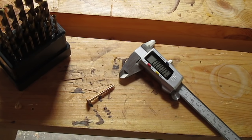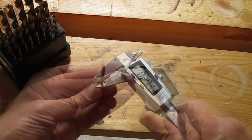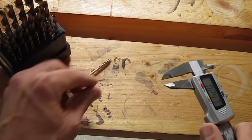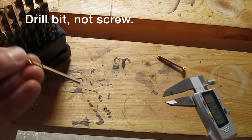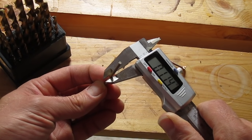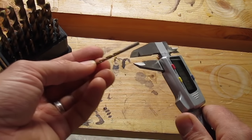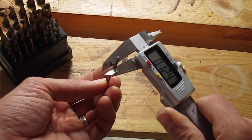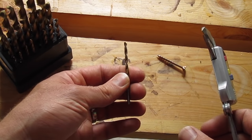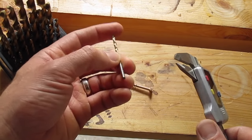Another way, which will work a little bit better, is to use a caliper and measure the shank of the screw. It's about 0.127 inches. Then you want to find a drill bit with a diameter that's just a little bit less than that — so I'm going to use 0.124. This is actually the same size as we got just by holding the drill in front of the screw, so that works.